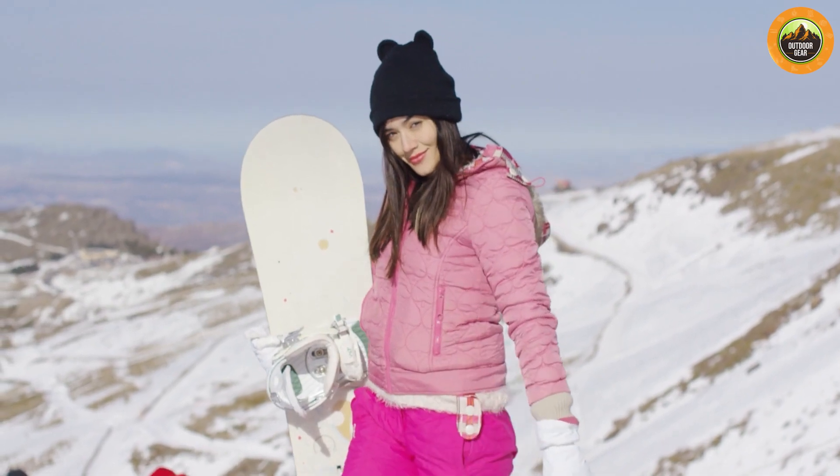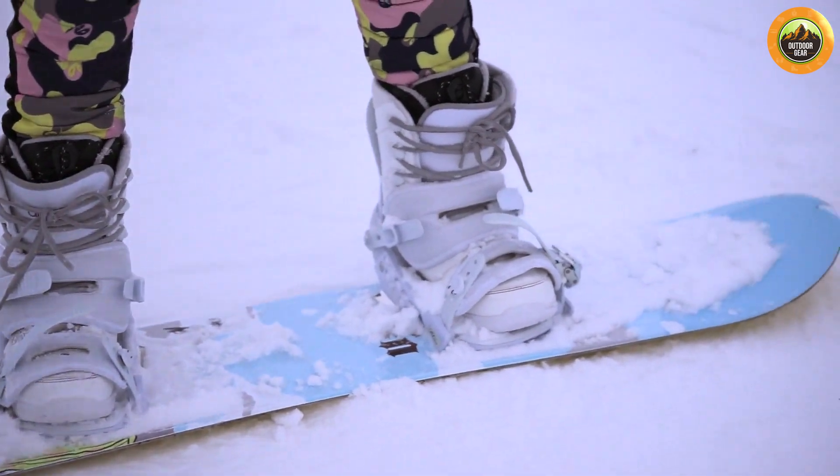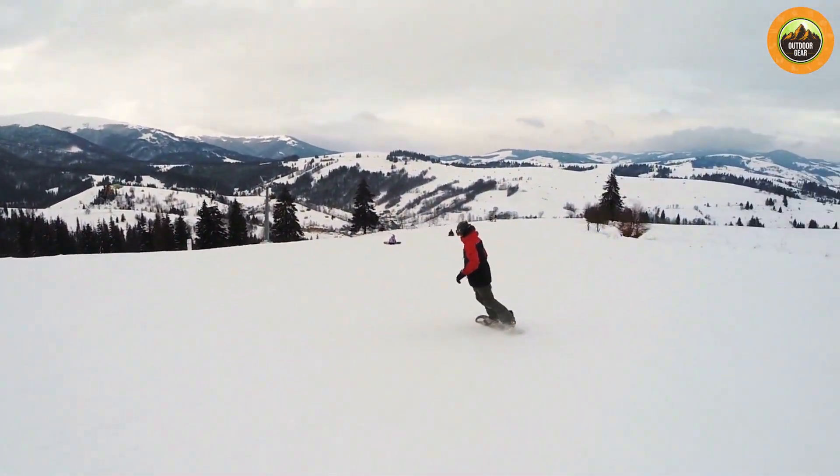The adjustable bindings allow for a customizable fit, which is essential for proper control and balance when snowboarding.